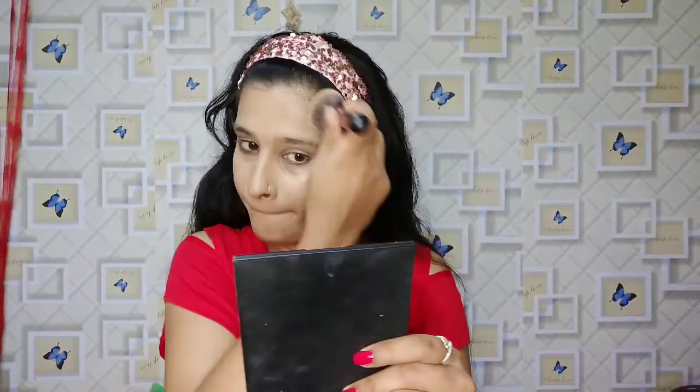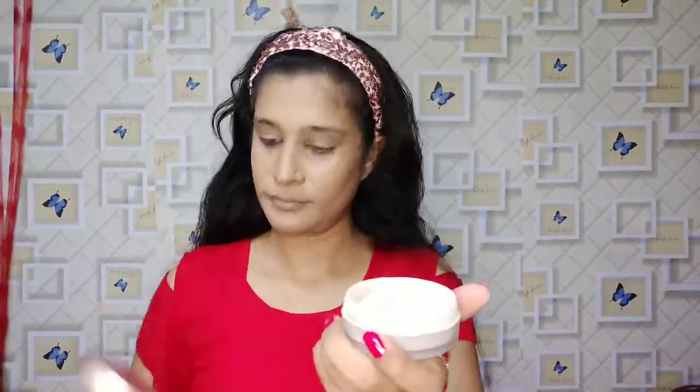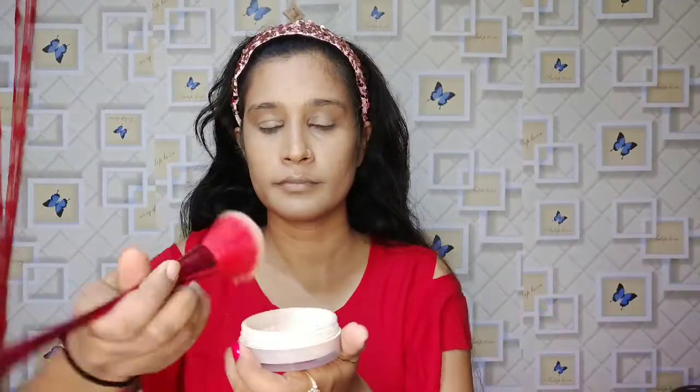My nose is too dry, and my face is too dry, so I don't really need contouring. But I will try anyway. So I will do it, and then I will place loose powder.